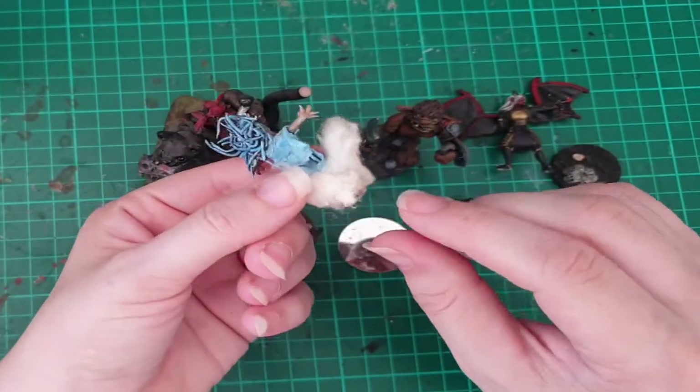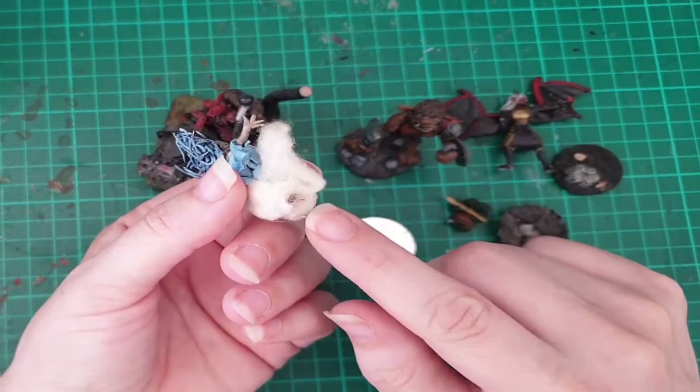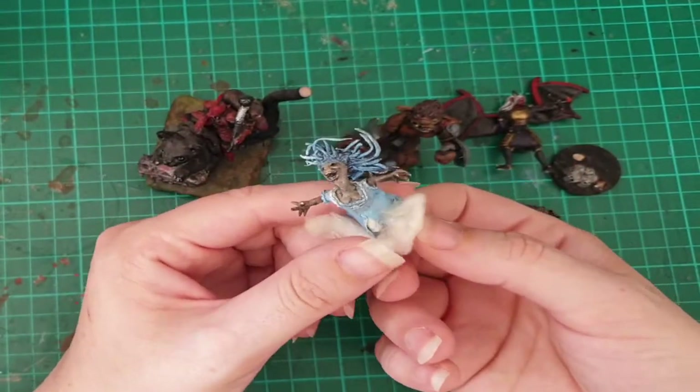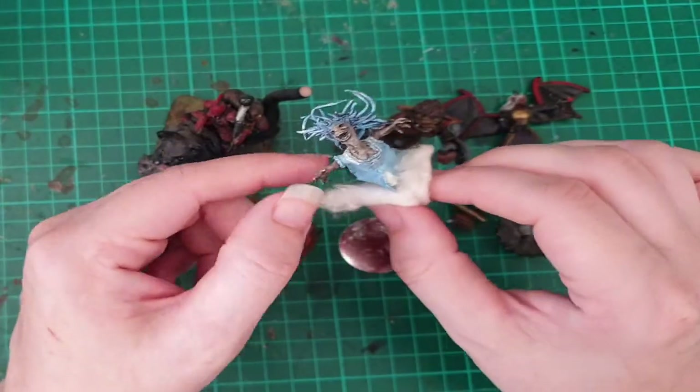Underneath here is a toothpick, and the toothpick with the cotton gets hot glued onto whatever the base is. That just doesn't hold very well, and I don't think anybody should be shocked by that, because even just the temperature can affect the way hot glue holds.